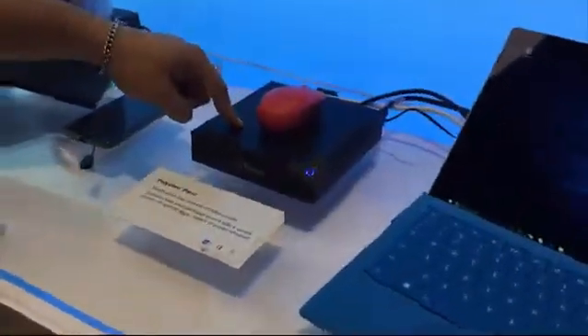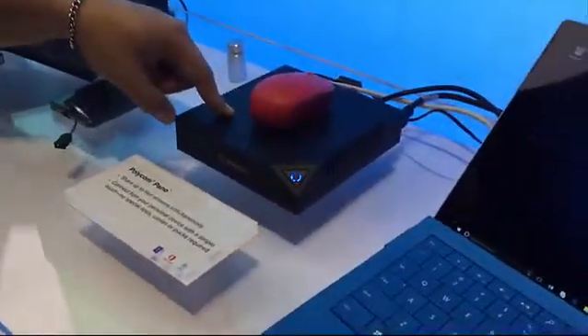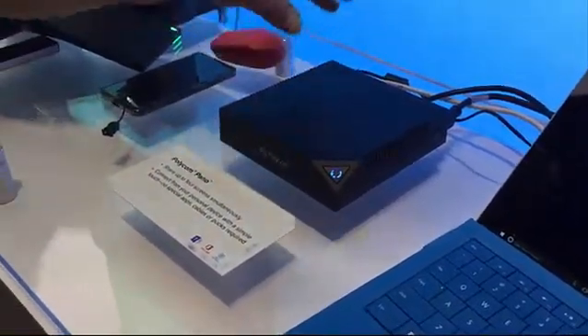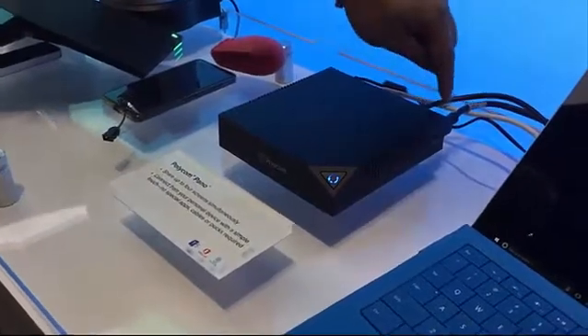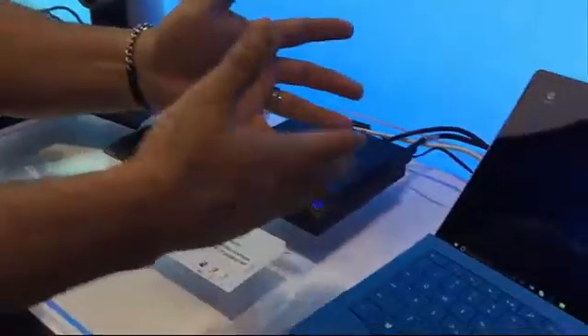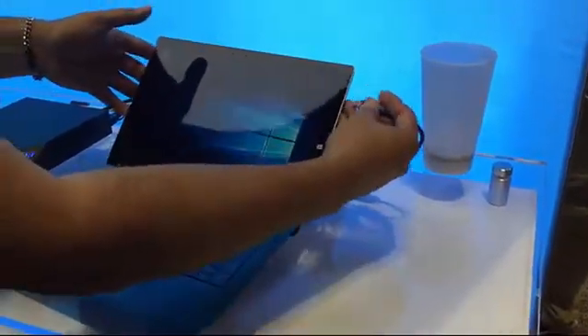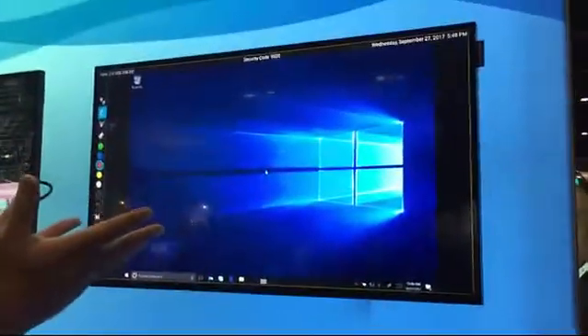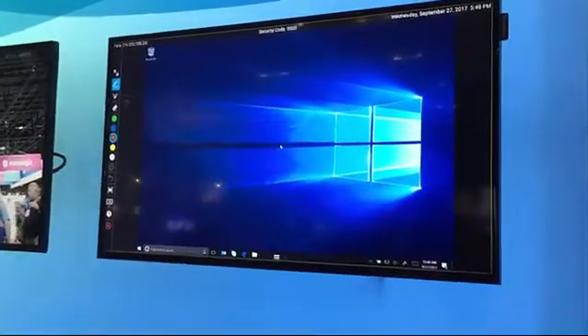Connected to this via HDMI, I have something called the Polycom Pano — we launched this about three months ago. The HDMI connects into the HDMI input of the Surface running the Skype Room System, and what it allows me to do is wire in directly. If I have the right plug and connector, when I plug this in, the Pano is going to cast my app up there.